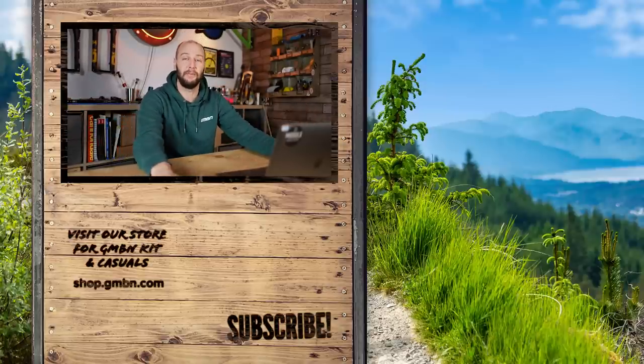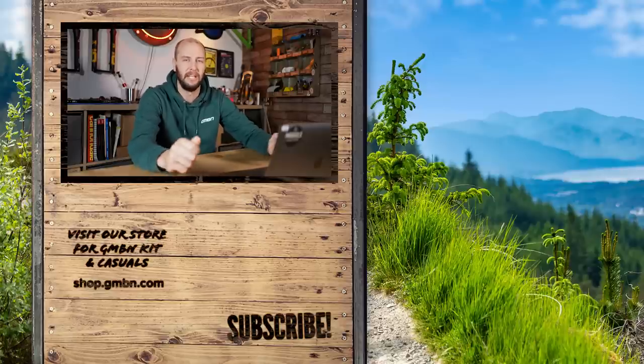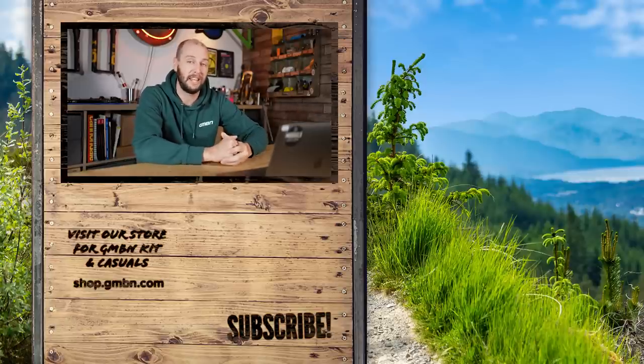Hey, we're at the end of the video! Let me know in the comments down below if you've got any more great budget hacks which you think can save you a few quid along the way of your mountain bike journey — I'd always love to hear from you. Thank you very much for watching, everybody, and I will catch you next time.